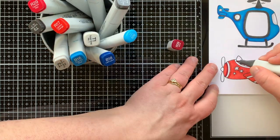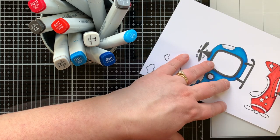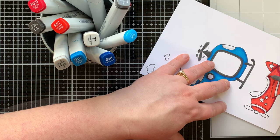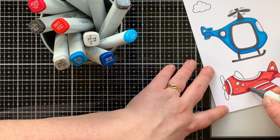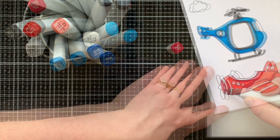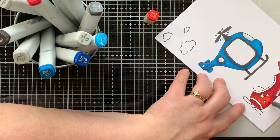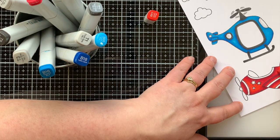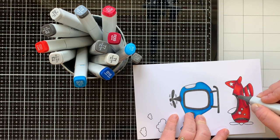My darkest color for the airplane is R39, where I come in and lay out all the shadows. To blend that out I bring in my R29 marker. Some of this goes a little off screen — I really need to work on staying in frame when I'm coloring! I'm blending that out now with my lightest color, R17. Then I'll add black — really some dark gray T markers — for the accents.